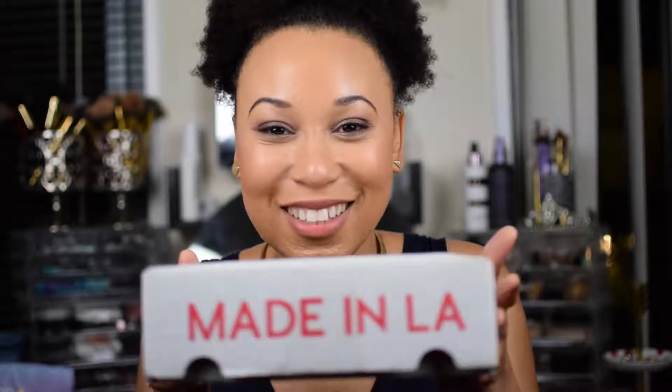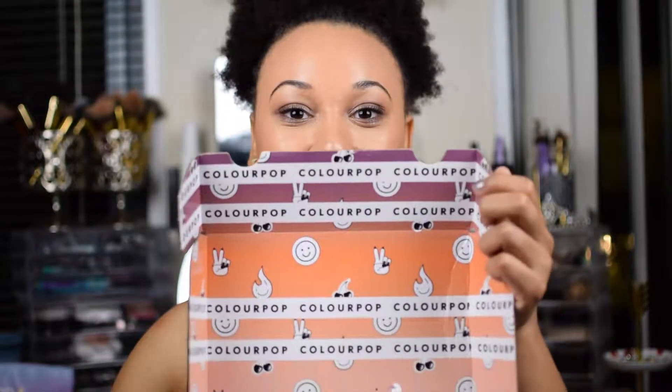Hey guys, I'm back again with another video. This time I have a box — I ordered this eyeshadow palette that keeps going out of stock, and it's my very first eyeshadow palette ever by this company. I'm going to share the secret with you today. But before we move forward, don't forget to like the video, share it, comment, subscribe. Let's unbox some things — it's ColourPop!